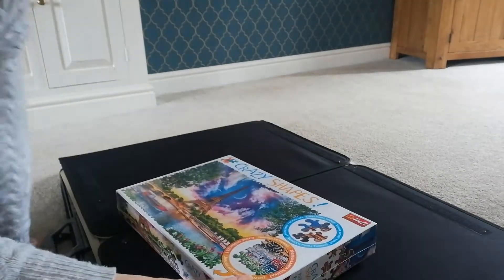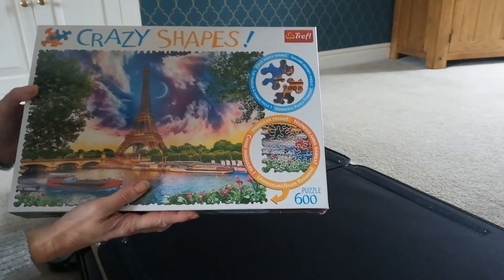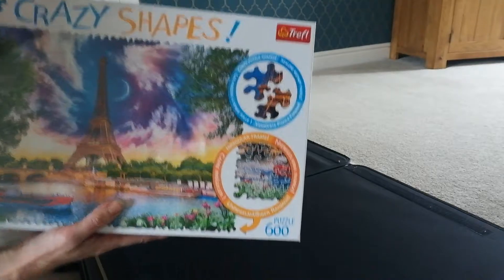My criteria: I usually like a thousand piece, but if they've got irregular shapes — which I adore — I'll be doing it.